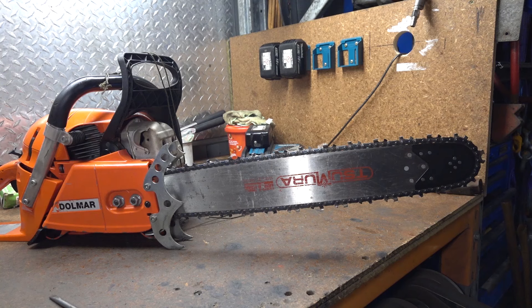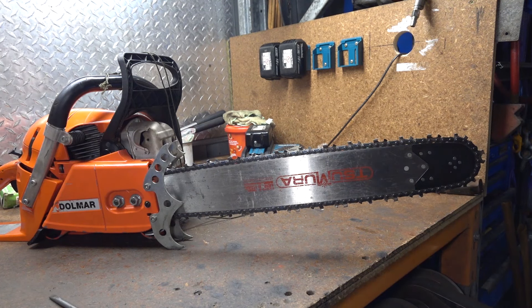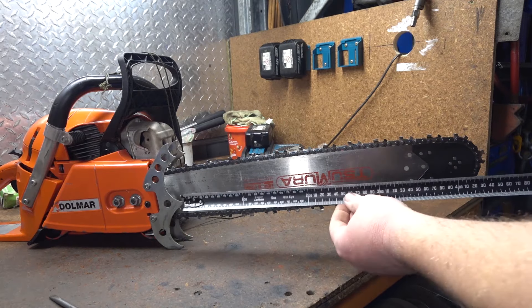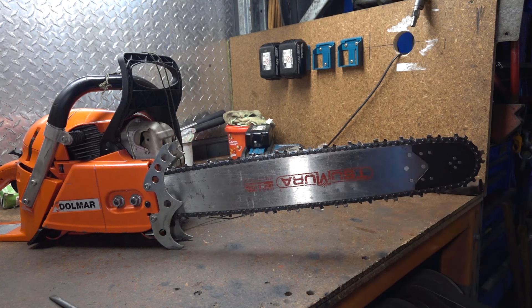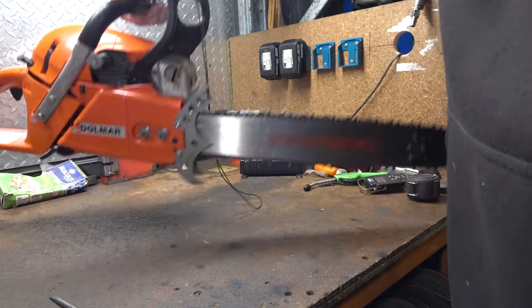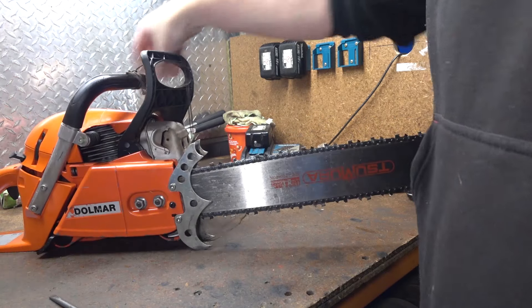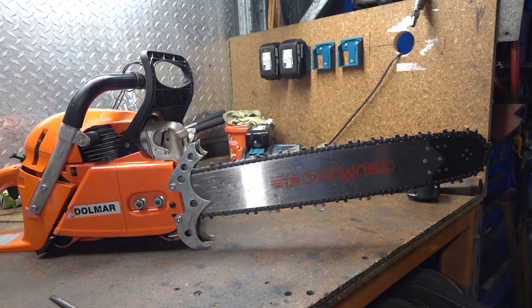Now with the 20-inch bar on it, weight's gone up to 8.6 kilos — about 500 grams extra. The usable length is now about 450mm, so about 18 inches. So we've gained an extra 5 inches of usable bar length for half a kilo of weight. The balance starts to go a little bit towards the nose. They're generally better running laminate bars at 20 inches to keep it lighter. It's not bad to use in any way, still really good, just a little bit different to running the short bar.